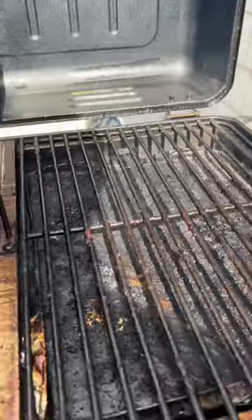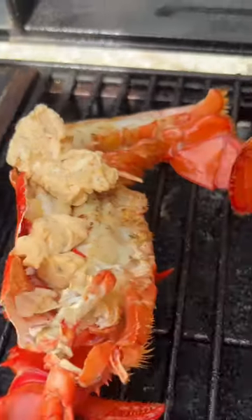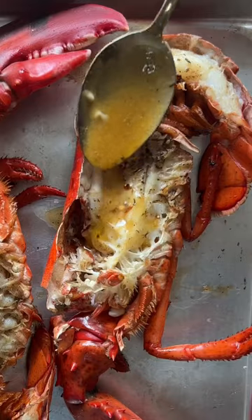Add your butter, pop her on the grill. We're gonna cook this at 375 for about five minutes before adding more butter and then cooking for another five minutes. Let this sit for a bit when it comes off, and then add some more of that melted butter.